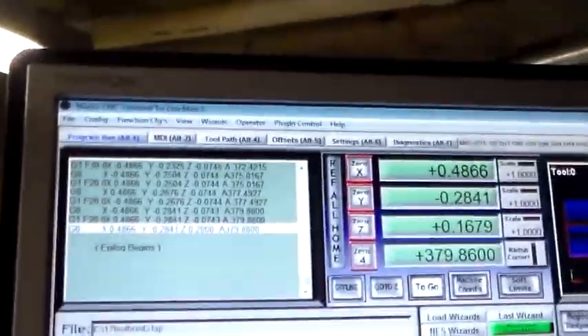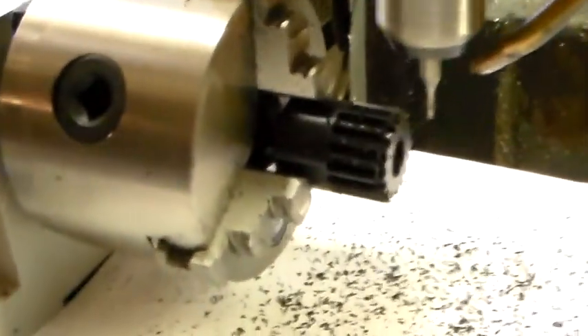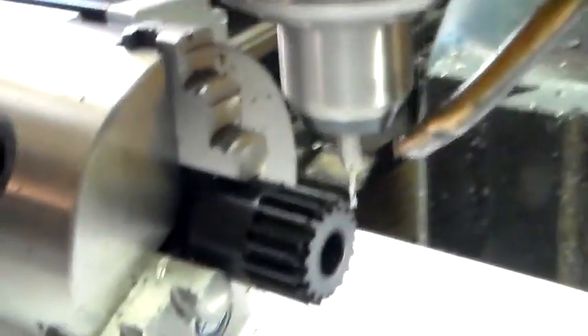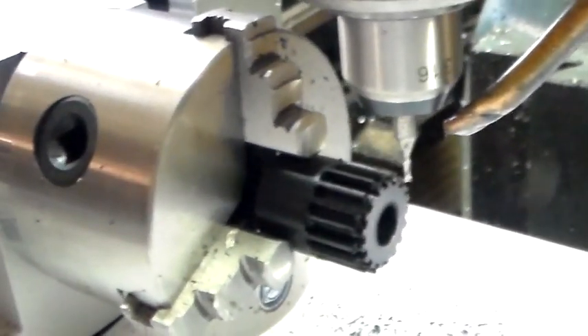I'm going to pause it. Now you can see we're coming to the end of the gear. And now we're stopped — I'm going to turn it off. Let's clean the swarf off. You can see the gear looks pretty good. I've got to trim the front a little bit, and I'll do that.